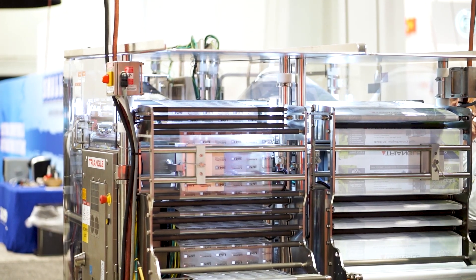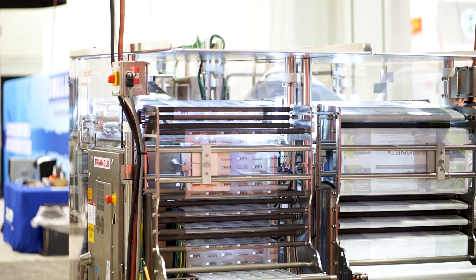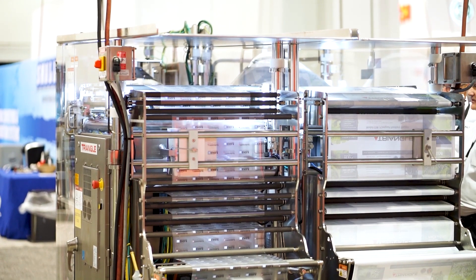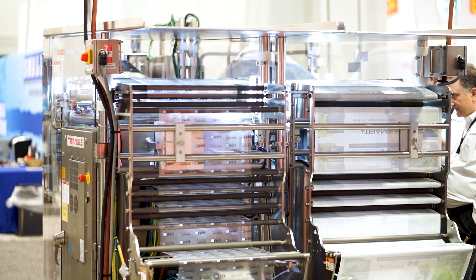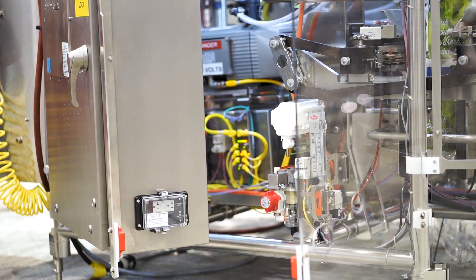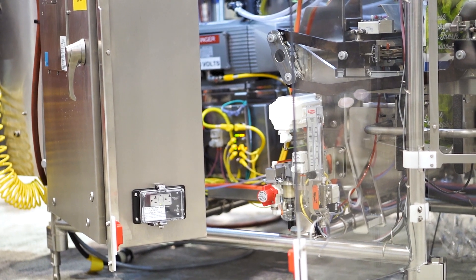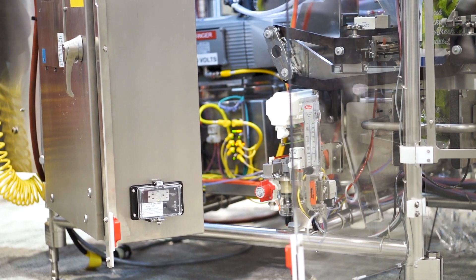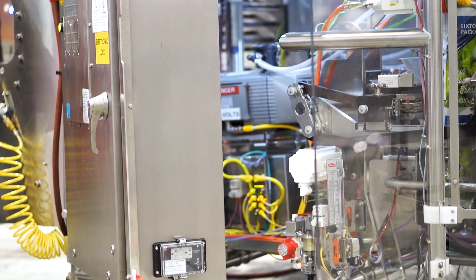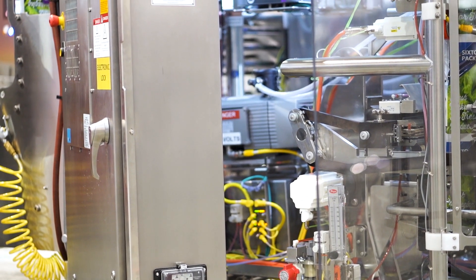One of the challenges with designing and building vertical form fill seal machines is that you have a lot of different types of customers. You might have a salad customer, nuts, baked goods — all sorts of different products in the same machine that need some different options. Traditionally, what we would need to do is basically custom design the control box each time. We need to add some sensors, a choke detect, a bag shaker, whatever — adding stuff into the control box and doing the wiring. That makes it more difficult to do retrofits and also more to manage in the shop.